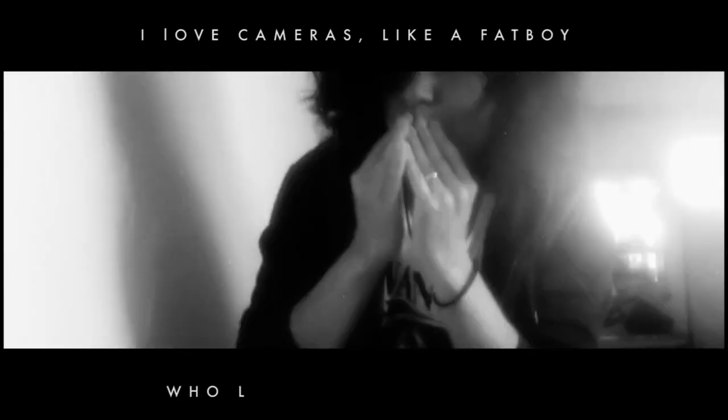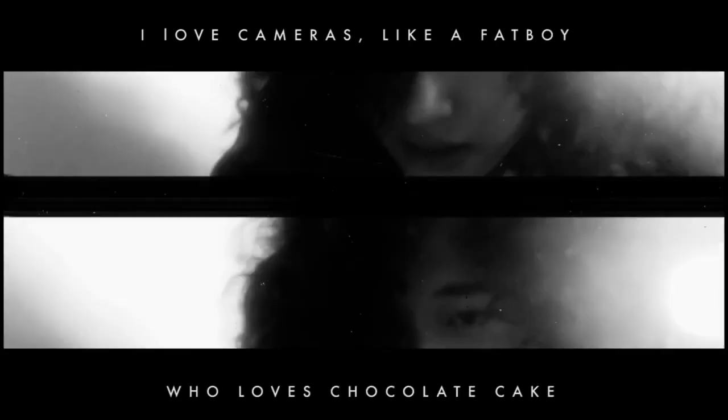I love cameras, like a fat boy who loves chocolate cake. Yo guys, so right now we're somewhere near the Wangan interchange, taking some night shots since if you work in the weekday you want to relax for a while, take some shots out at night on a Saturday.